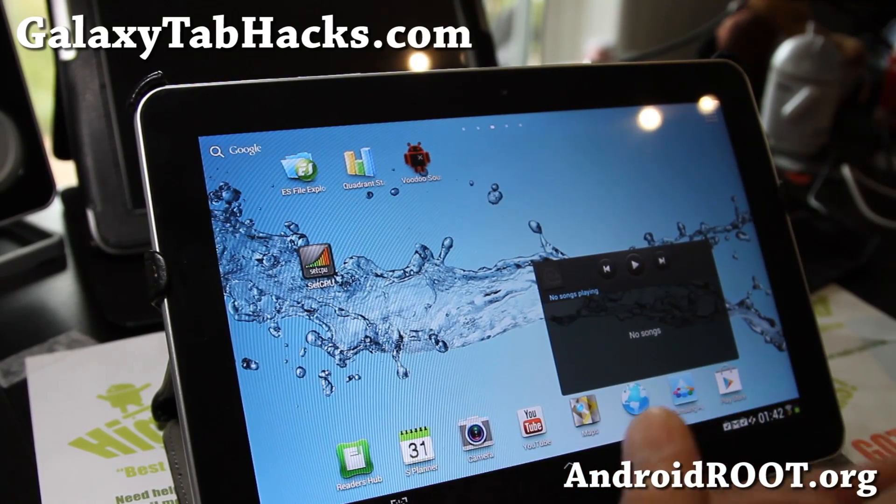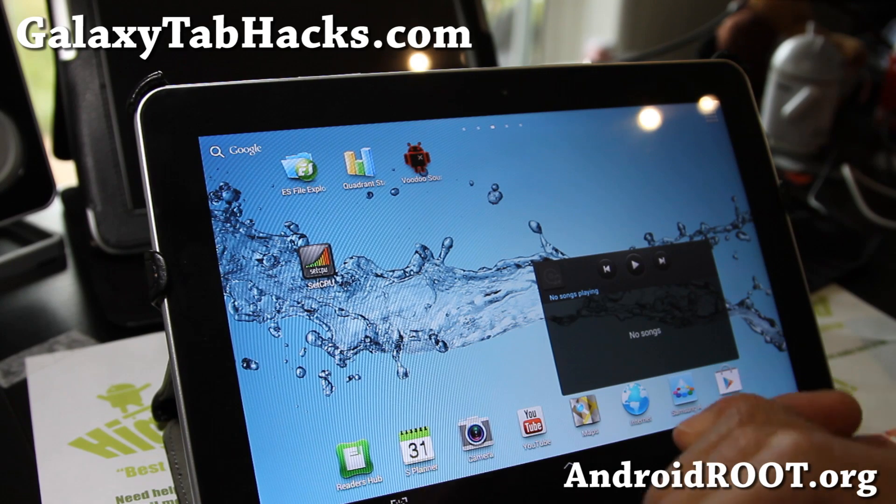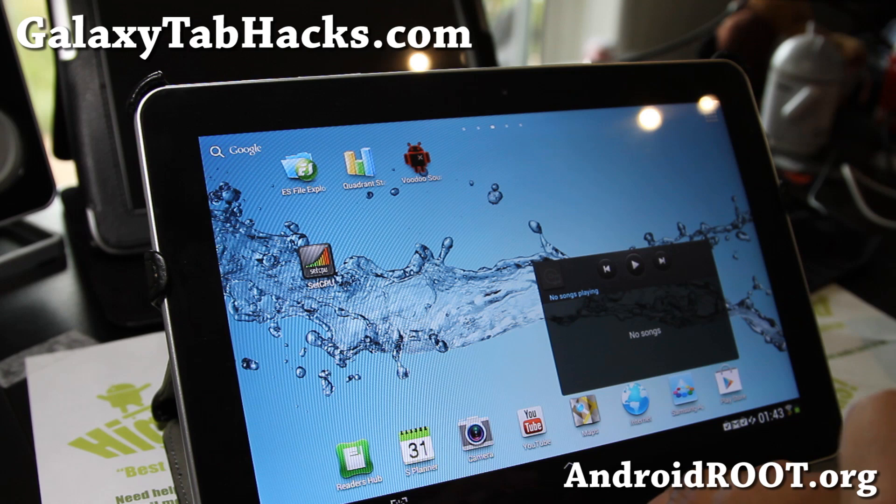We update you once a week with ROMs, tips, hacks and more. It's also a great way to get in contact with me. Please add me on Google+, Facebook, or Twitter. Stay high on Android! See y'all later.